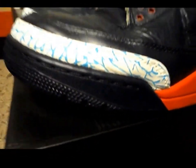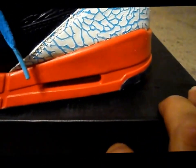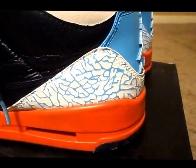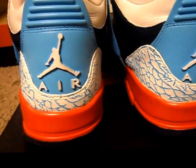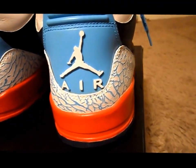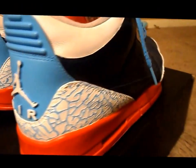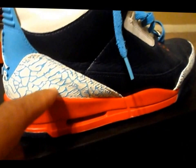So this is the only pair of threes. They were beaters — I bought them from someone, brought them back to life, made them look good, as you can see. And I customized these myself. This elephant print took the longest. I hate doing that, especially trying to make it look right.